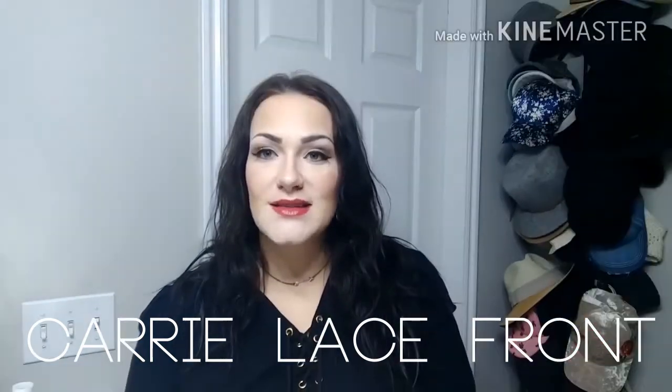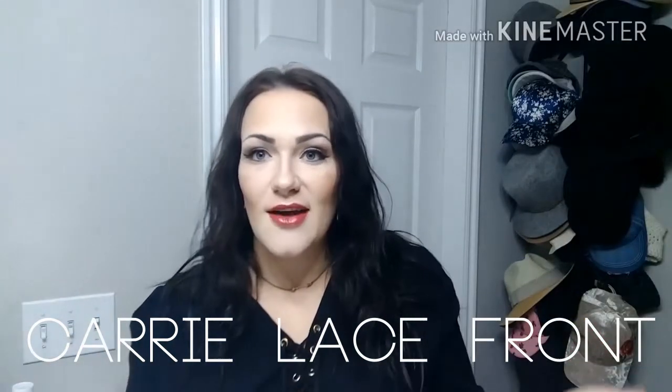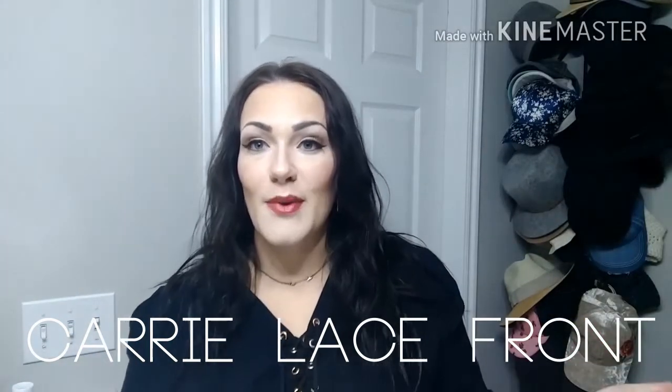Hi guys, it's Amber from Fabricating Fringe and I'm here to show you guys an awesome wig. I'm sure you've heard of it. It's from Le Vivid Uni Wigs and it is an upgraded version of the beautiful Keri wig. This is actually the Keri lace front synthetic wig, so you have the awesome style of the Keri wig but with a realistic lace front and a part. This is gorgeous guys, I'm so excited to show you.